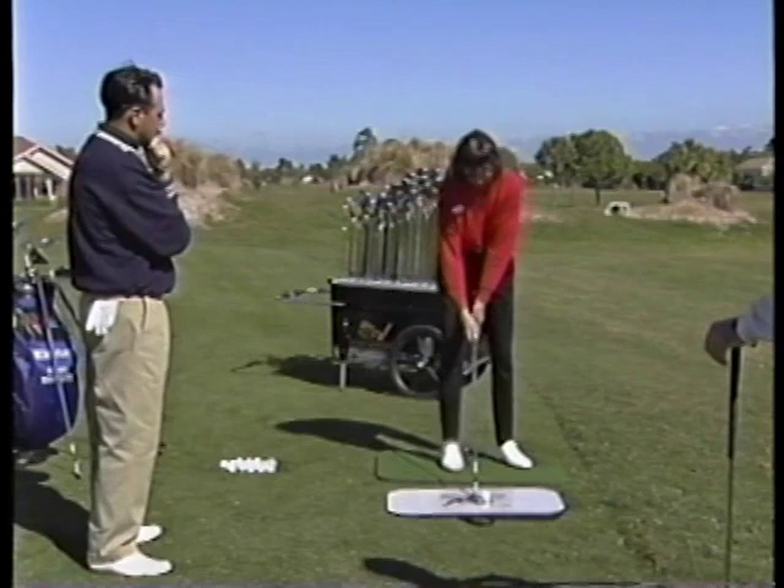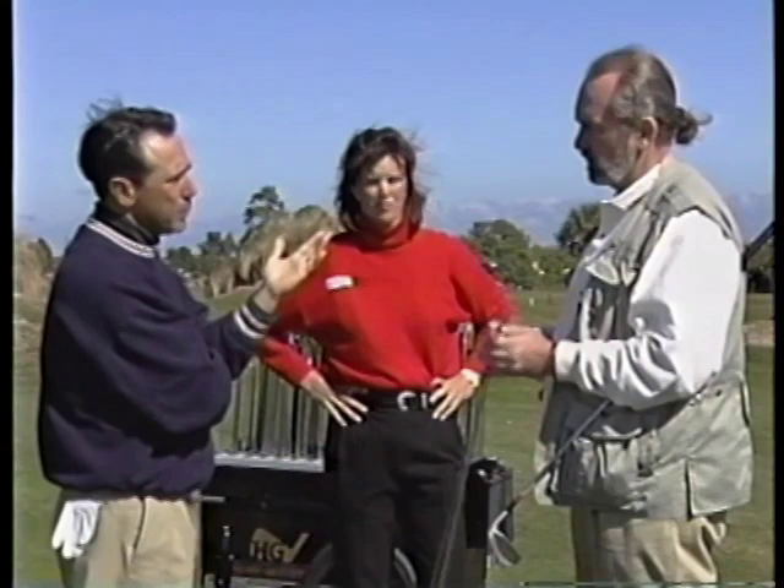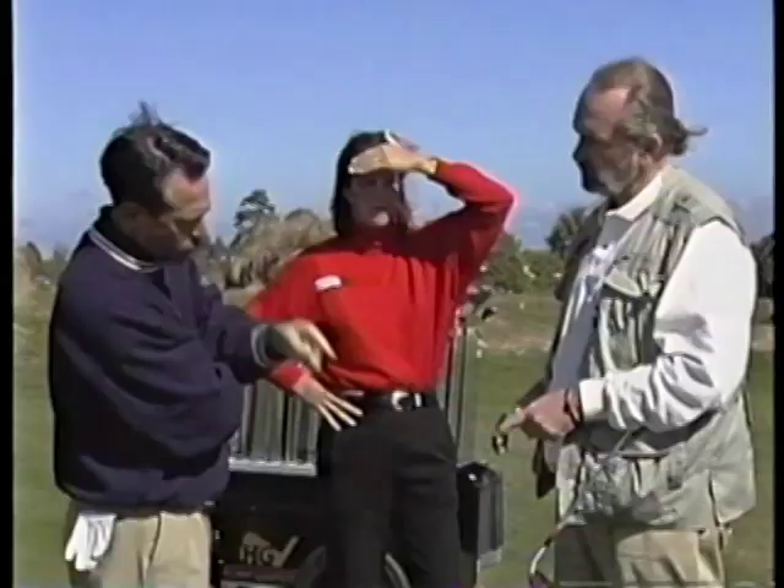Hold your finish position, Missy. Now Tom, why hold your finish? We want players to swing to balance — we want to fit them to the best move that they can make, to reward the behavior we want to get. Most people don't play in balance, so you might think the equipment has something to do with that? Absolutely. The premise is equipment affects motion. If you have a golf club that doesn't fit, you may need to move out of balance in order to make it hit the ball to the target. This club doesn't fit — the mark is well out toward the toe.